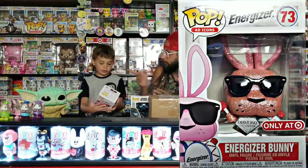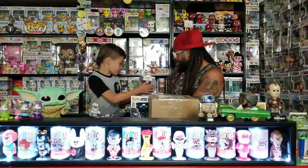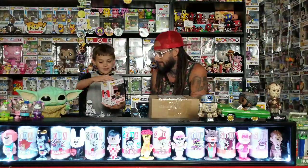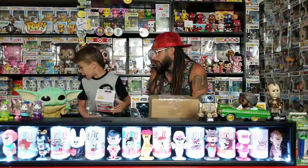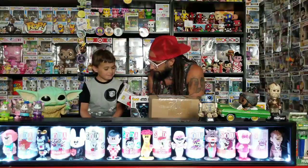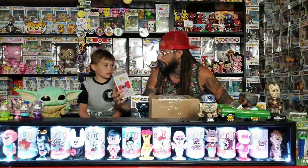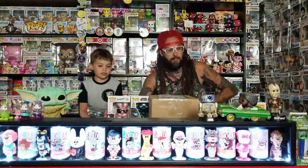Energizer Bunny — another ad icon. There's a hole over there and then there's a hole right here for another one that's coming. This is the Energizer Bunny Diamond Dead Edition. I think the color's a little bit off on it — it's a lot lighter pink than the other ones. It's such a cool pop though — everything's glittered on it, the drums, everything. It even says Energizer on the drum, all in glitter. They didn't do anything that's not glitter.